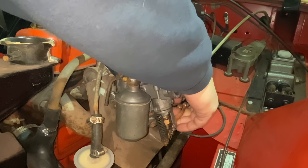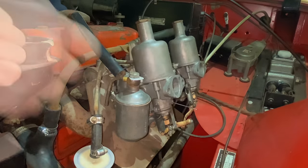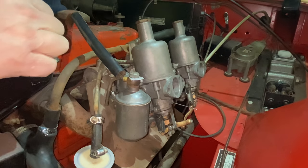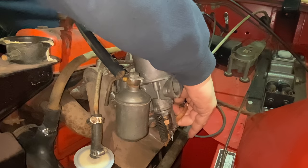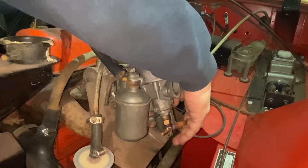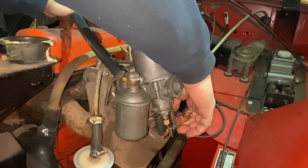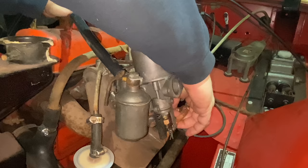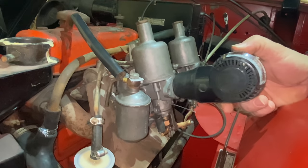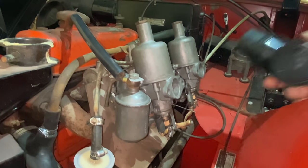I have the carbs back on — let's see if it'll start. I'm going to hold the chokes up to help it start. This does have a mechanical fuel pump, so it'll take a minute for the fuel to fill up the fuel bowls before it'll start. Now that it's idling I can use my flow meter and sync both of the carbs — it's a fantastic tool for getting both carburetors synchronized.